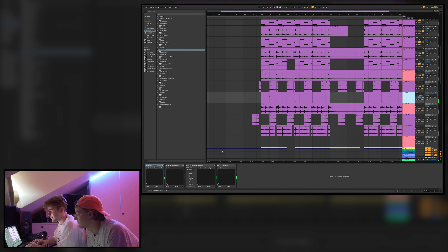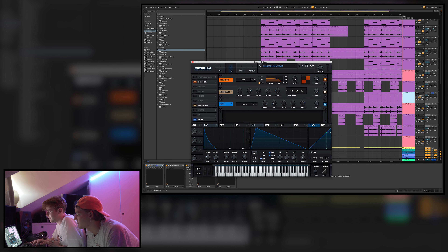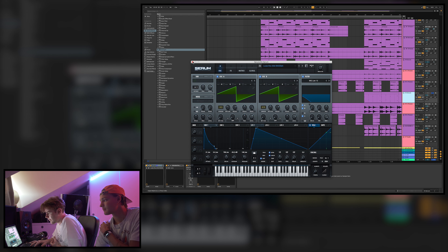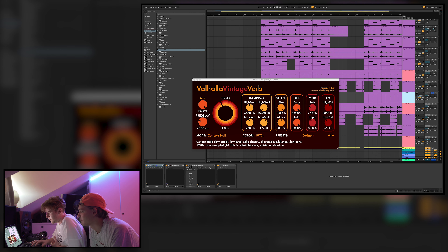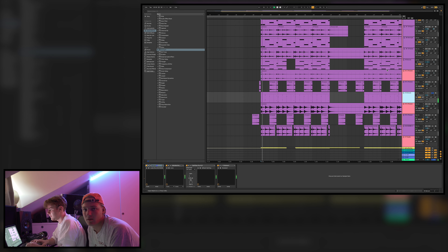Then we have this other sound — it's a weird one. Originally we used it more as a bass, but then we made chords with it and it sounded pretty cool. It doesn't sound good by itself, but in the mix it sounds great. We have a bunch of distortion on it, plus reverb and some EQ with Kickstart. Those two sounds together work really well.